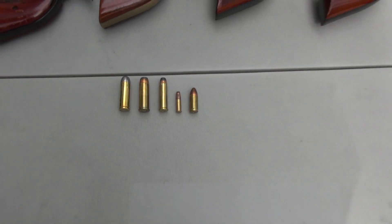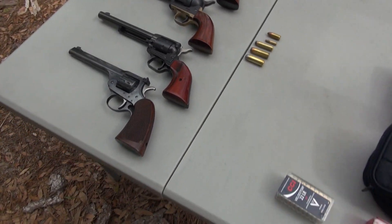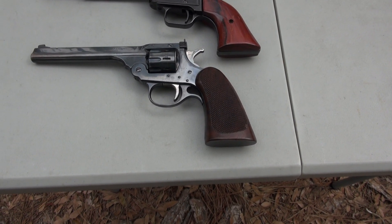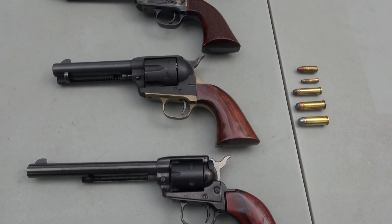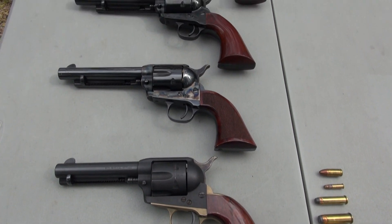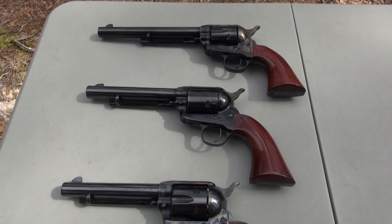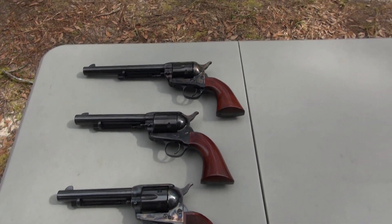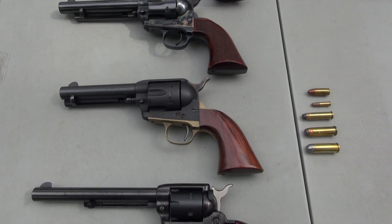Starting from the bottom: 22 Long Rifle with a six and a half inch barrel, then a 357 Magnum with a four and three quarter inch barrel, a 357 Magnum with a five and a half inch barrel, a 44 Magnum with a six inch barrel, and a 45 Long Colt with a seven and a half inch barrel.